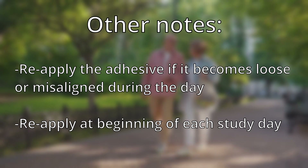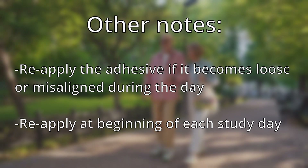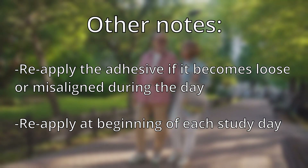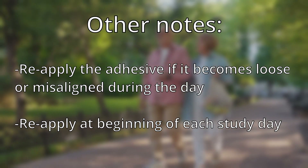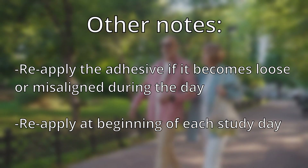During the day, periodically check on the device to make sure the seal of the adhesive patch is secure. If you notice that it is becoming loose or that the cap on the Actigraph is not facing upwards towards your hip, please remove the adhesive and restart the attachment procedure. Repeat these steps at the beginning of each study day for the duration of your enrollment.